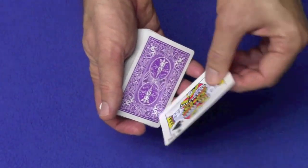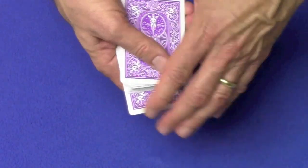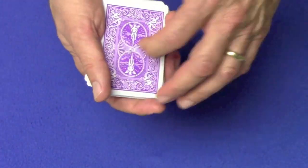You turn it over. Now you just set it right back on top of the deck or on the bottom of the deck, cut the cards, and you can do it again.